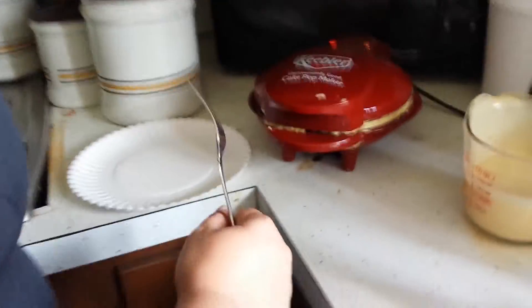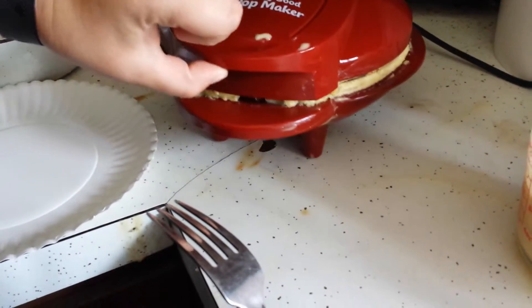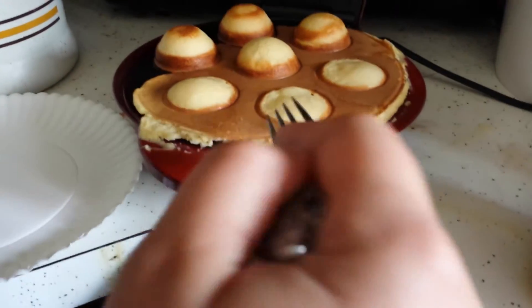Okay, hey guys, it's been roughly four minutes, so we're going to go ahead and open this up. It kept expanding. See? Some of them didn't even raise! It's because they went all over!